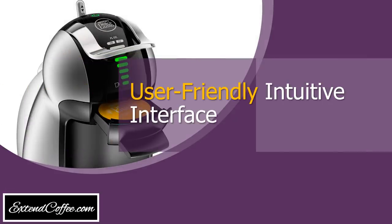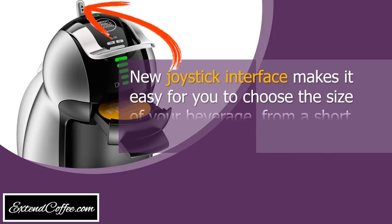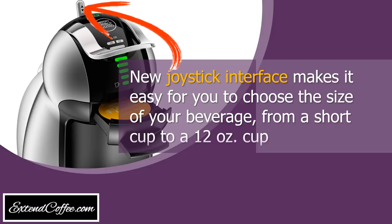User-friendly intuitive interface. The new joystick interface makes it easy for you to choose the size of your beverage, from a short cup to a 12-ounce cup.